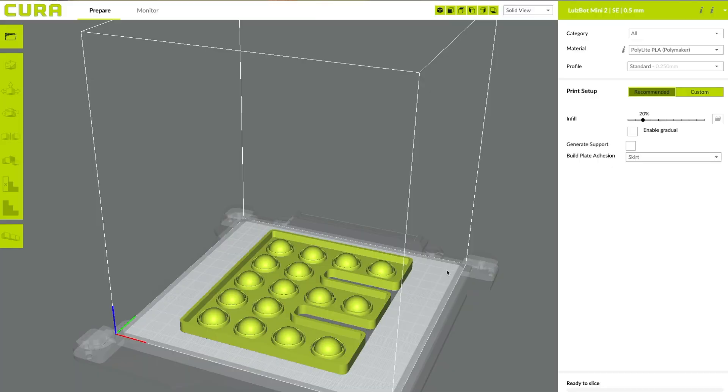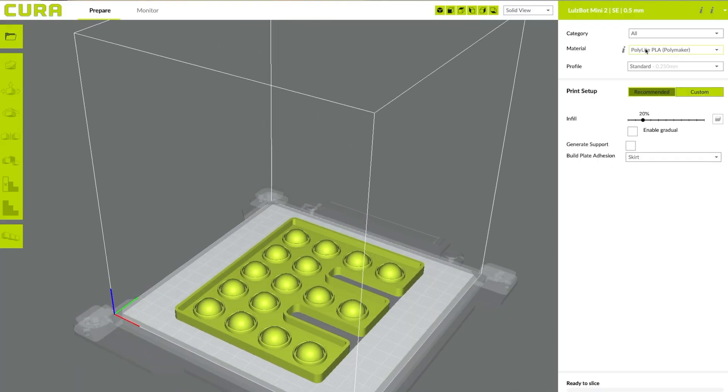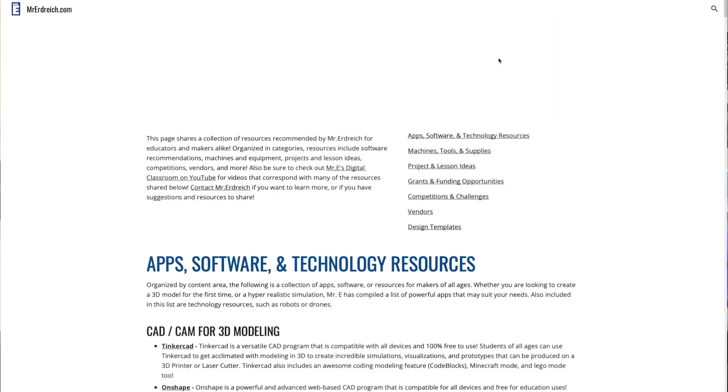After you create your design, you export it and drop it into your slicer — the program that creates your G-code. For me, I'm using Cura LulzBot Edition, but there are lots of great options like Cura for many different printers, Prusa Slicer, and many others. You can find more details about slicers on my website.